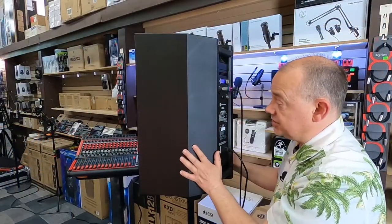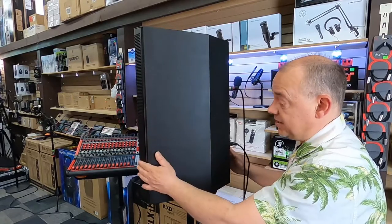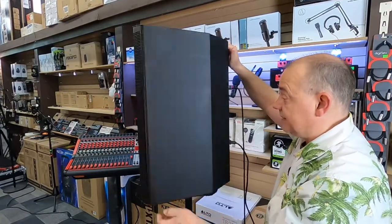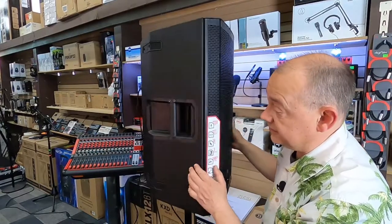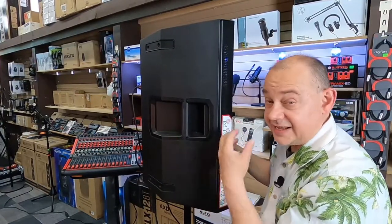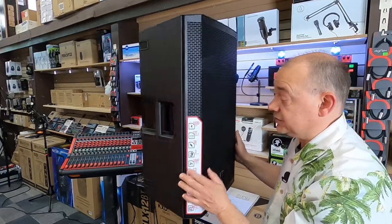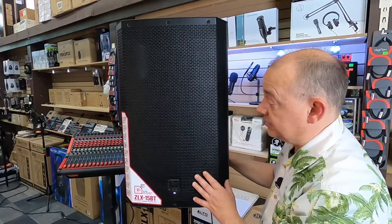Everything from the actual notches that are built into it and the way the panel of the box is made, from how the handles are molded into the actual unit — that goes all the way around to the third handle — and this allows for the box to have reinforcement to it without adding any extra weight. So those are all big positives for the actual speaker.